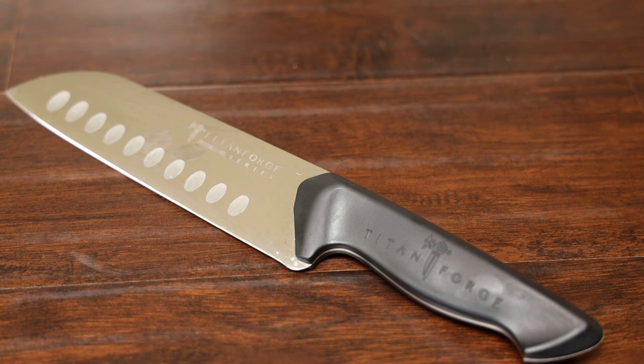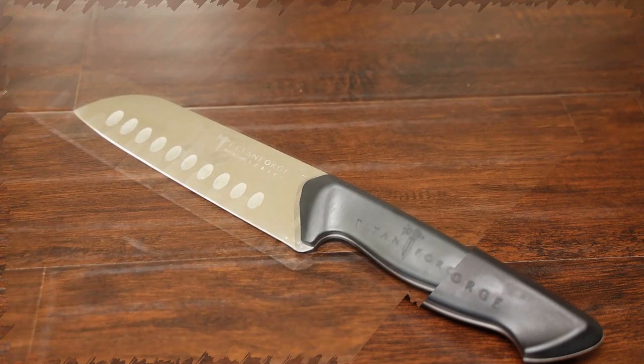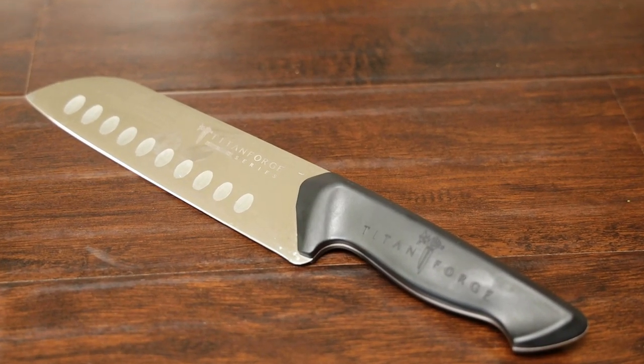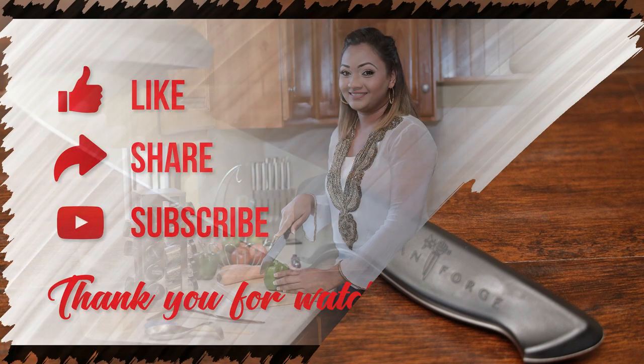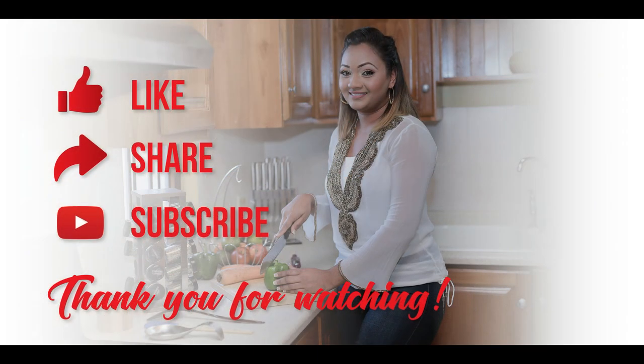Thank you guys at Titan Forge for partnering with me for this giveaway — I really love their products. They have an amazing range of products on their website so make sure and check that out. Good luck to everyone. This giveaway will run for 24 hours, after which the winner will be announced on my community, so make sure and check my community posts for the winner. Thank you everyone, and thank you to Titan Forge. Bye!